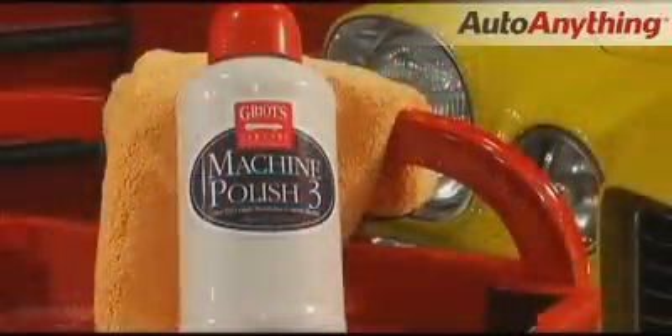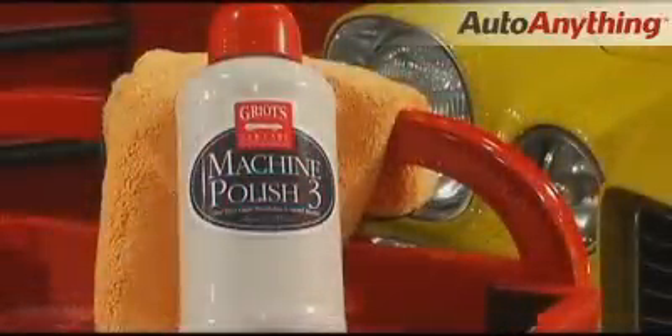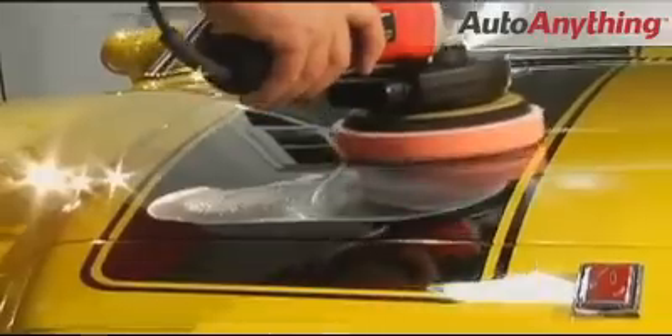Machine Polish 3 is a micro polish with specially developed polishing granules that break down into smaller and smaller particles as you polish. Machine Polish 3 is for fine polishing and is a fantastic gentle polish that you can use with complete confidence.